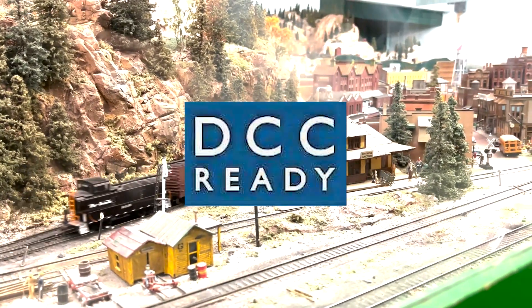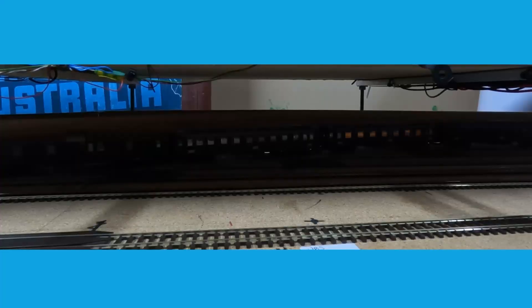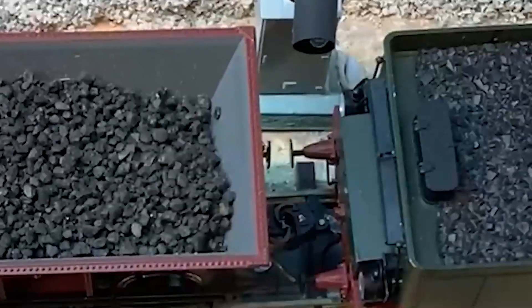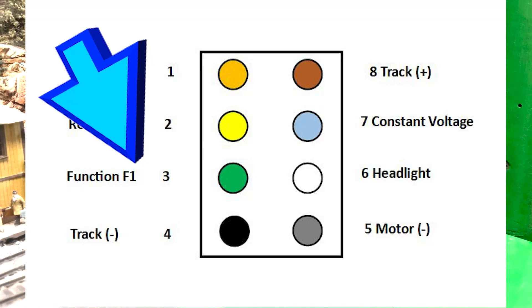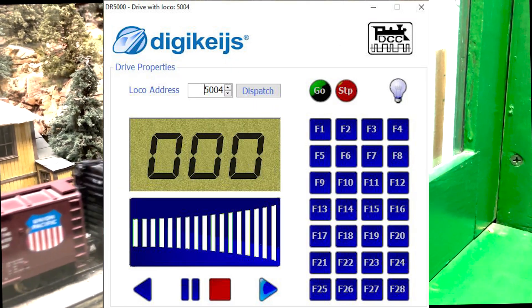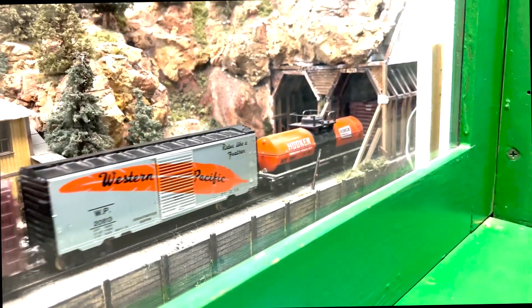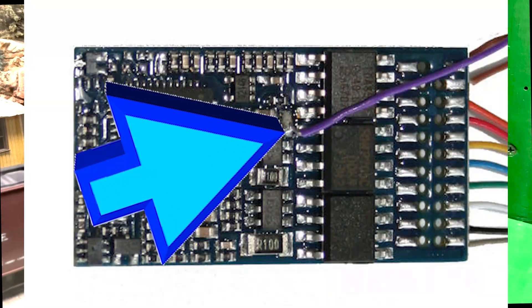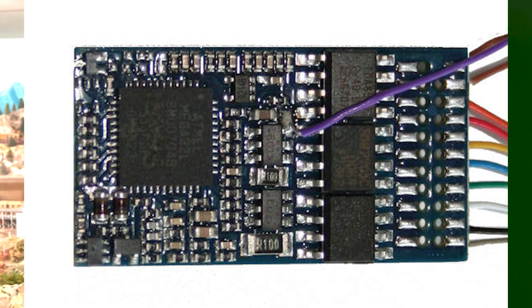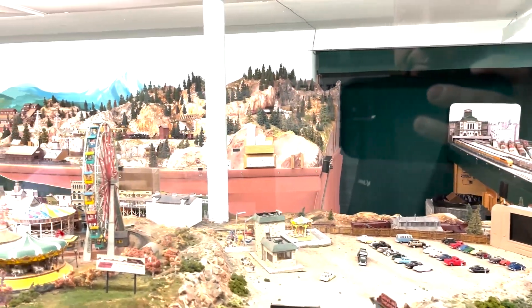With the growing demand for features like interior lighting and remote uncouplers, the 8th pin — represented by the green wire — made its entrance, typically reserved for function F1. To cater to increased customization requirements, a separate unattached purple wire became a common solution for hardwiring, signaling a significant progression in the evolution of decoder interfaces.